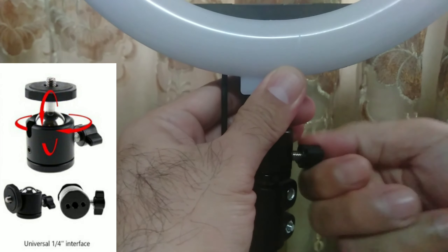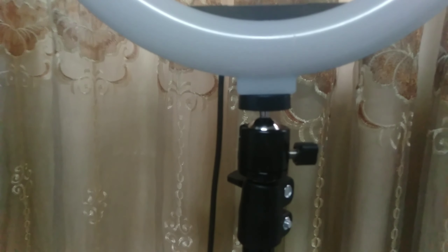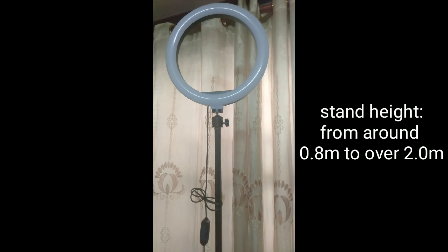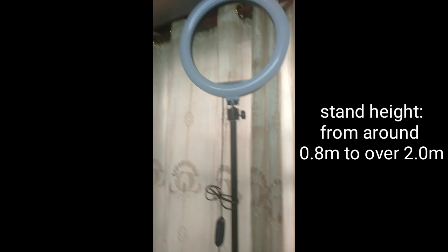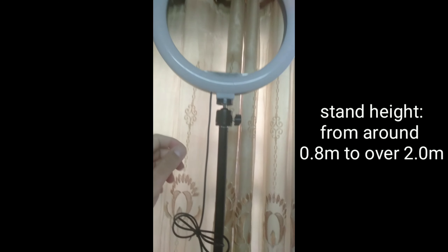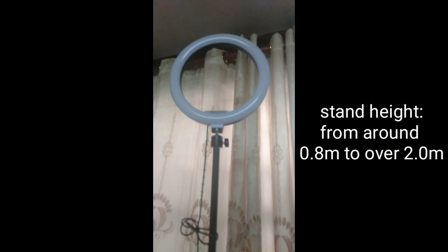Nahihigpitan sya. Yung height ng stand e adjustable sya, hanggang over 2 meters. Biroin mo, ganyan kataas.